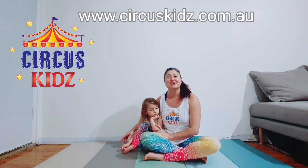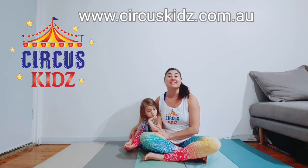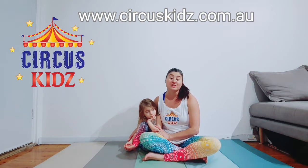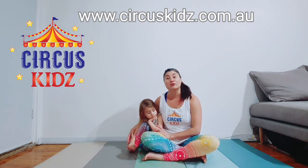Hi, I'm Claire from Circus Kids. We teach circus and acrobatics classes to kids in preschools and daycares around Sydney. But unfortunately we can't do that right now, so I thought I'd make a tutorial on how to do adagio at home with your child.